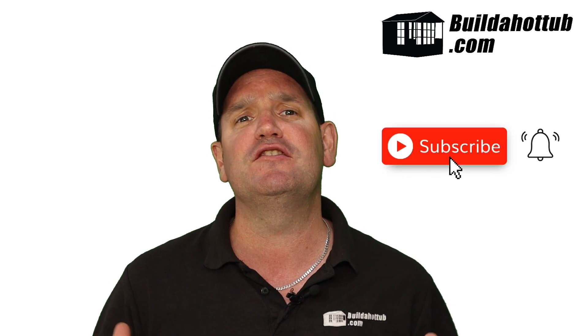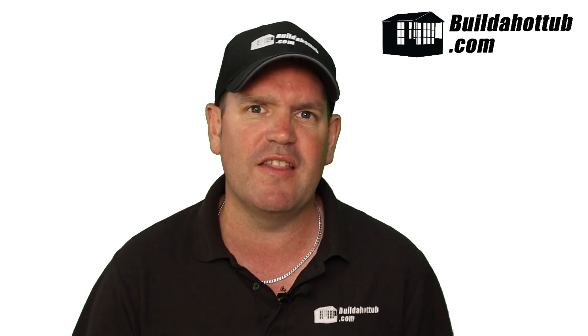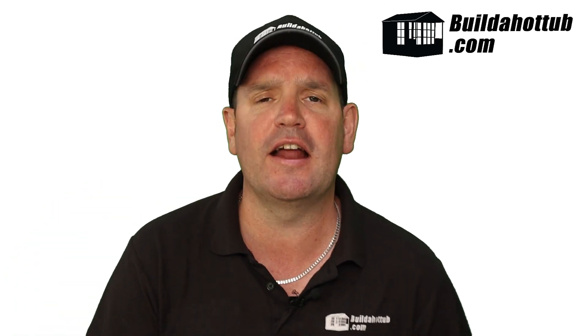Before we get going, please do subscribe to the channel — it gives me loads of motivation to make these videos. I make two long-form videos just like this every single week, a whole bunch of shorts, and everything on this channel focuses around hot tubs, plunge pools, hot tub parts, and pretty much everything in between. With that out of the way, let's dive in and look at all things hot tub pump.